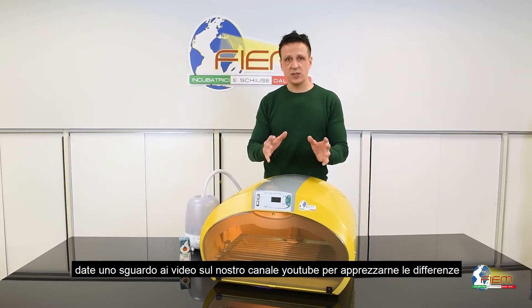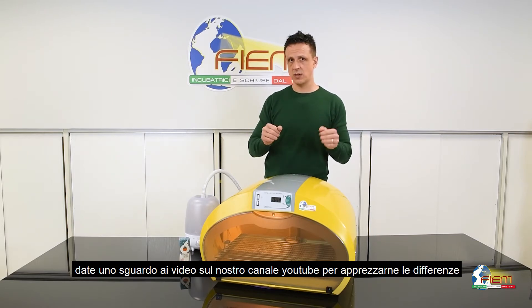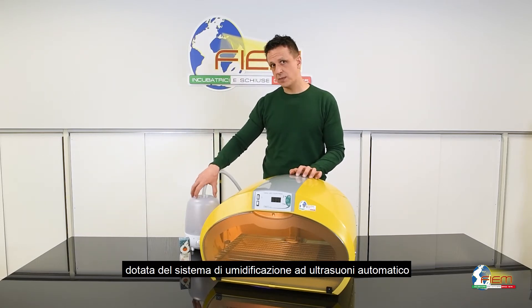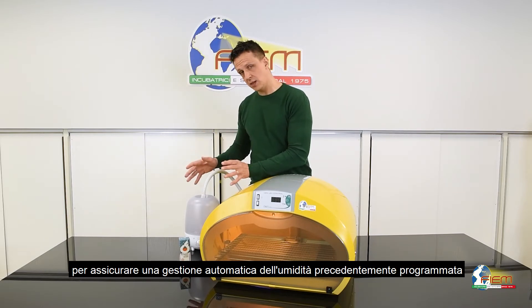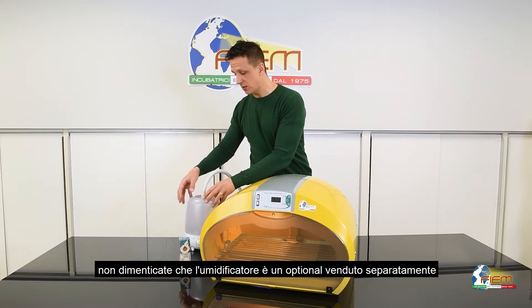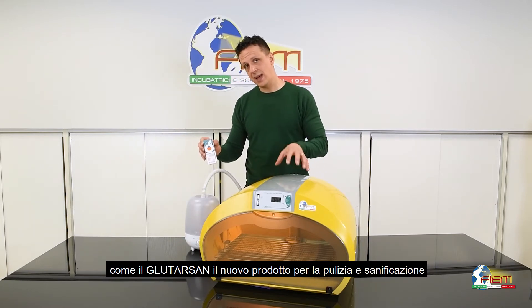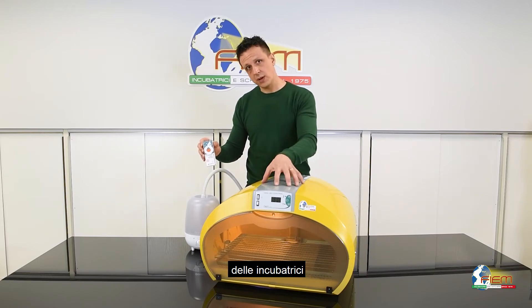Check our latest video on YouTube to see the main differences. What we have here is the Cosmo Mini LED equipped with an Ultrasound Humidifier to perform automatic humidity, digitally adjustable. Don't forget, this is an optional, so it has to be purchased separately, as is the Glutarsan, the new cleaning and sanitizing product for incubators.